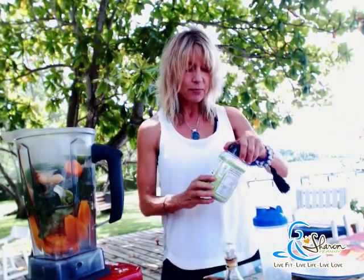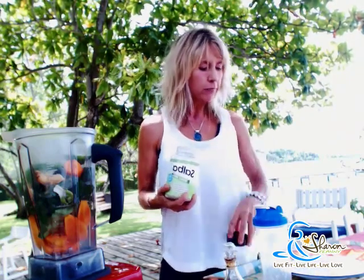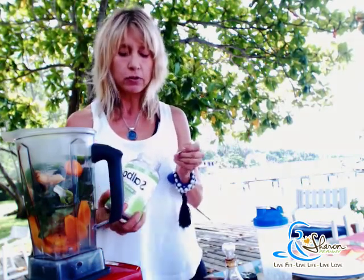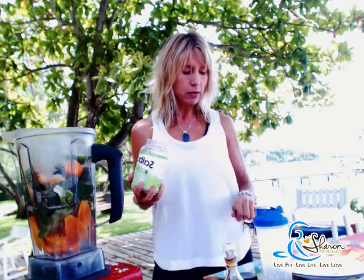My next addition is chia seeds. Chia seeds are so good for the body — not only are they full of omega-3 fatty acids, which is great if you're a vegetarian and really need to get your omega-3s from a plant source, but chia seeds are also gelatinous, which means they help to move things through the body and really help to cleanse the colon.